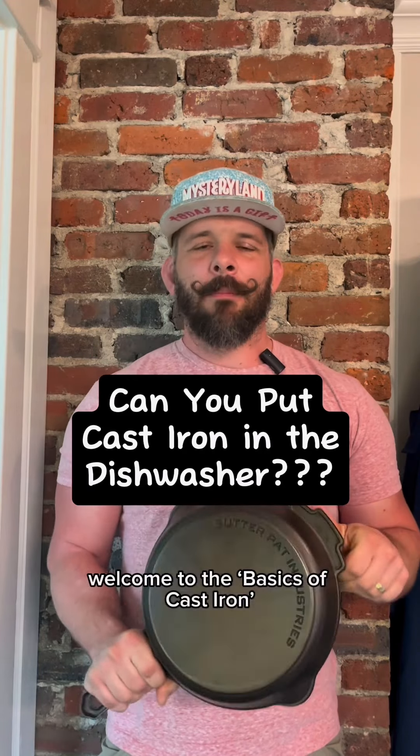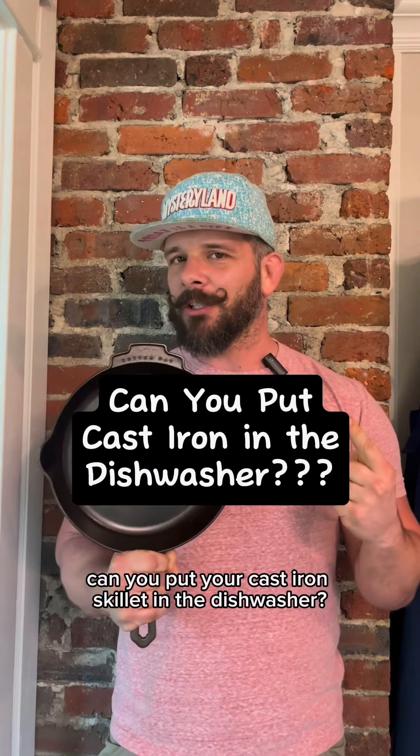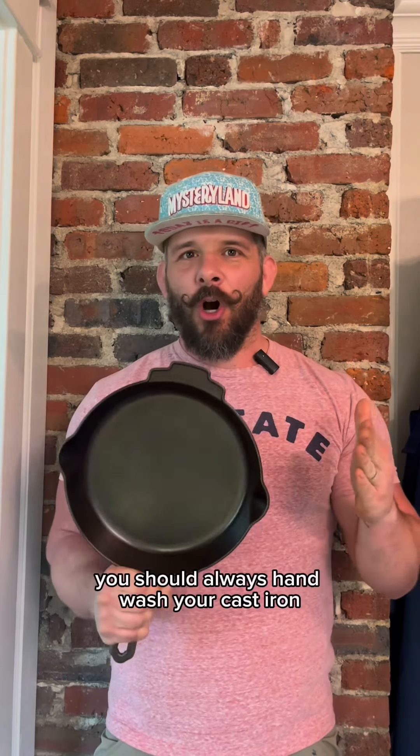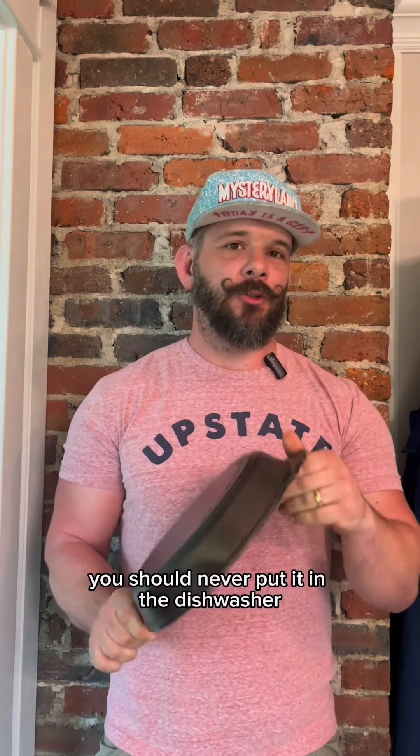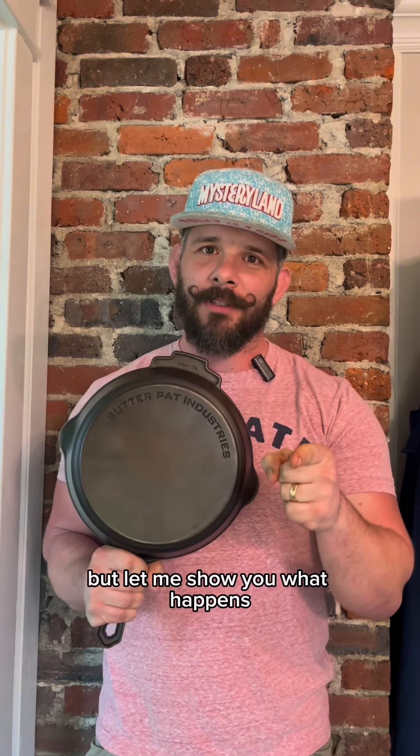Welcome to the basics of cast iron, episode 13. Can you put your cast iron skillet in the dishwasher? I can tell you right off the bat you should always hand wash your cast iron. You should never put it in the dishwasher, but let me show you what happens.